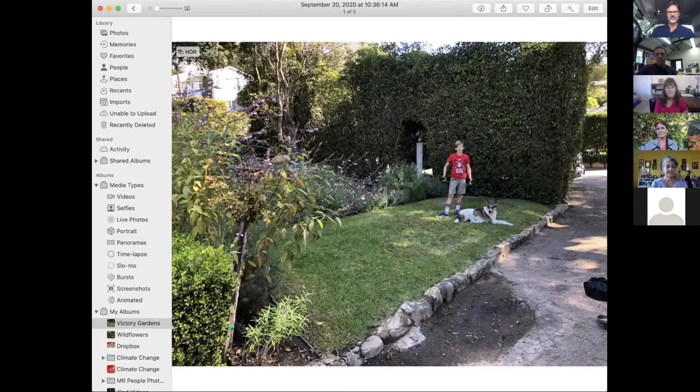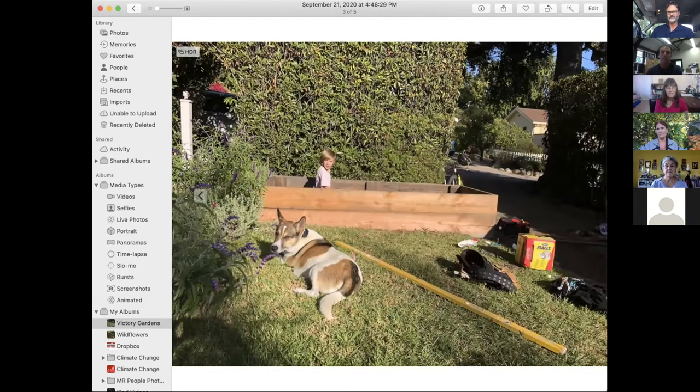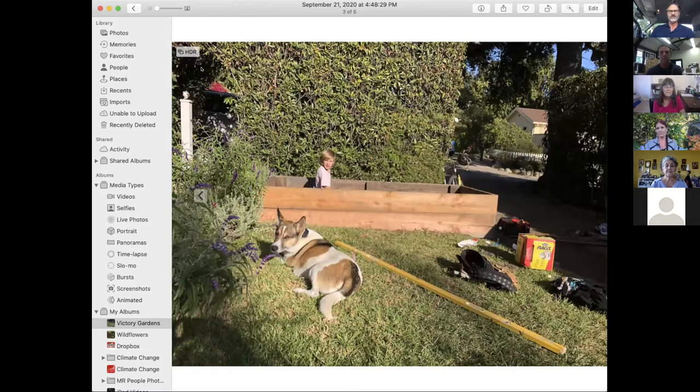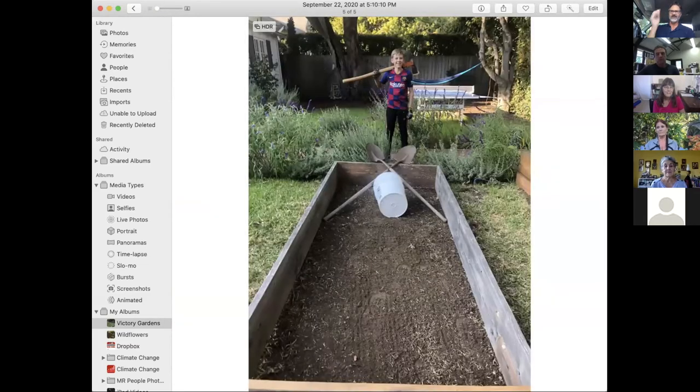My son and I got to work with recycled lumber. We made a bed, lined it with gopher wire, raised it up, and leveled it — that was a lot of digging. You can see my level and my dog Hazel supervising. Then we made another bed site and my son dug it out, which was good exercise and good time off the computer. We are ready to learn what to do now that we're at this point.